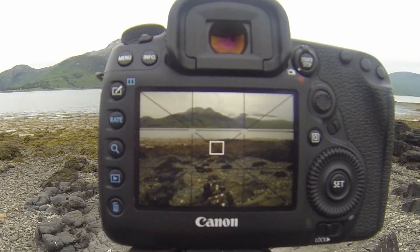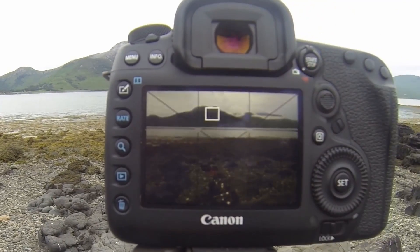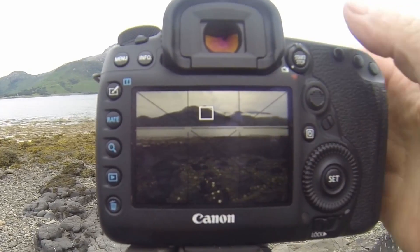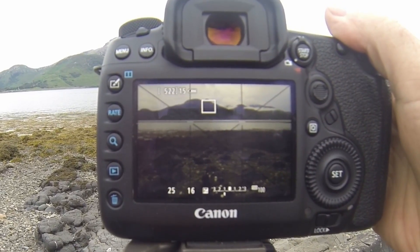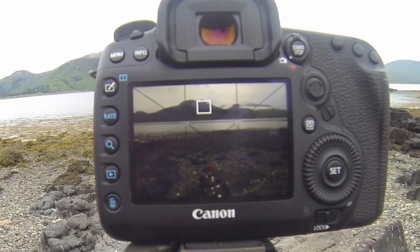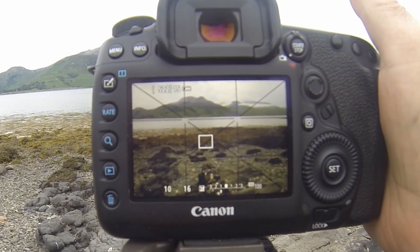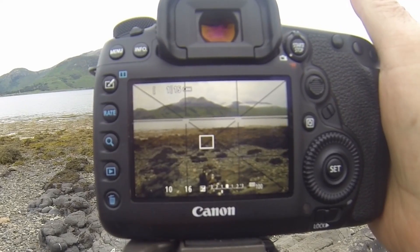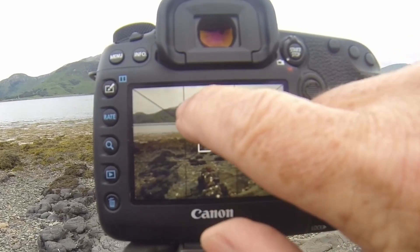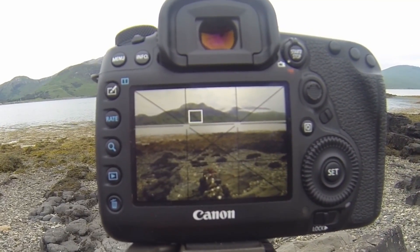The shot is quite simple. I'm focus stacking there, there, and on the hill there - you can just see the beautiful cloud coming across in the distance. The settings for this: ISO 100, I'm one stop underexposed, f16 and 1/25th of a second. What I'm actually doing is getting the meter reading from the foreground, which is a tenth of a second, and I'm locking exposure so that when I come onto the mountain, it doesn't try to meter for the sky. It looks beautiful.